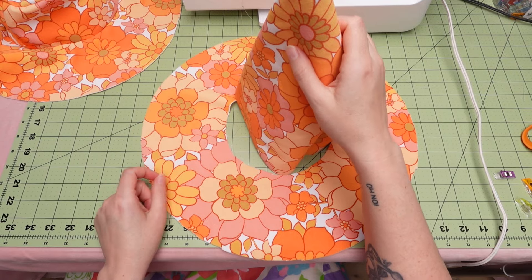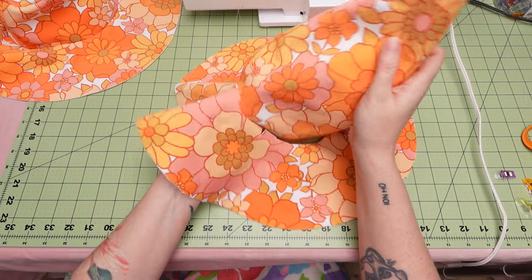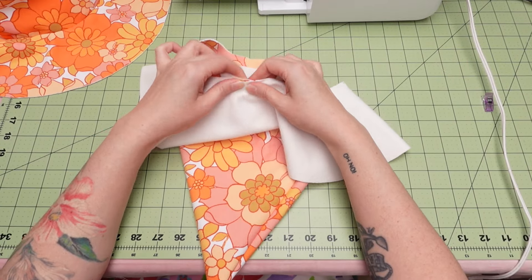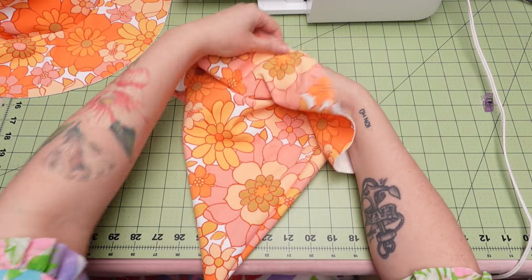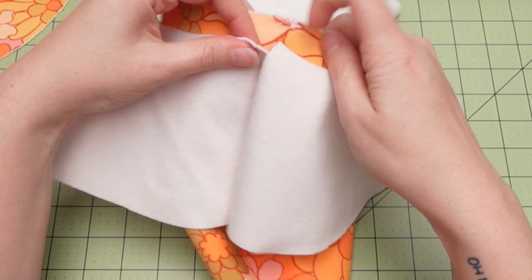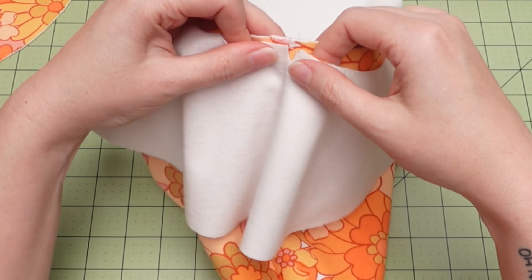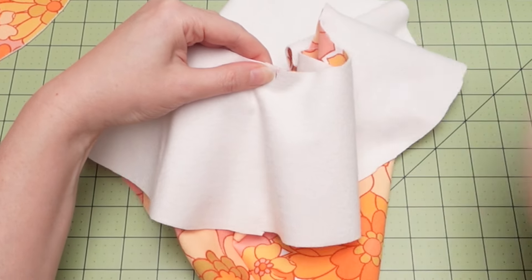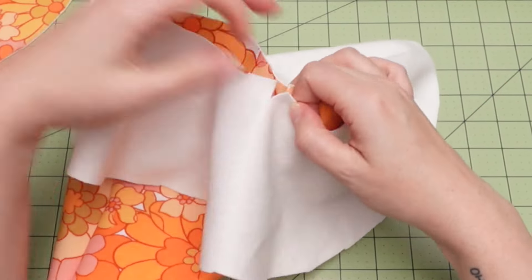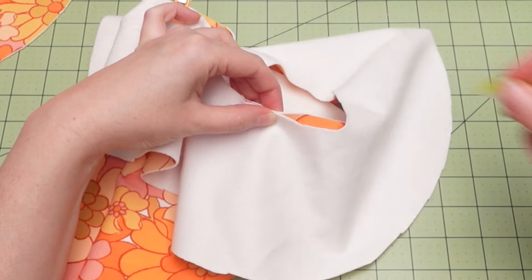Now we'll pin the cone to the brim and stitch those together. I'm using clips instead of pins, but either one will work. With right sides of the fabric facing together, pin the brim to the cone as shown. Remember those notches that we clipped — match them up from cone to brim, treating the seam as another notch, and pin or clip in place. This will help ensure your pieces are matching up as you sew so you don't end up with any weird gaps.